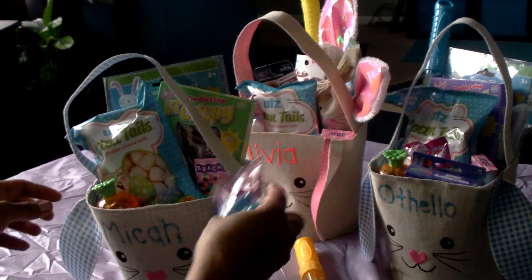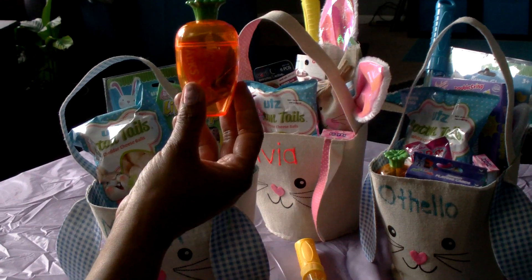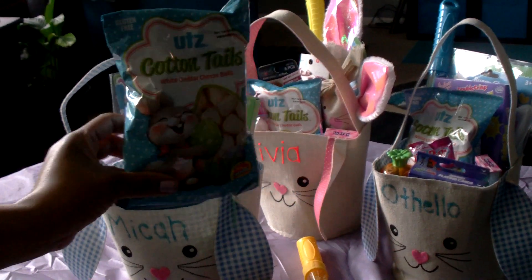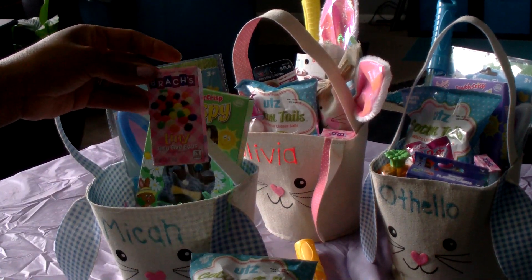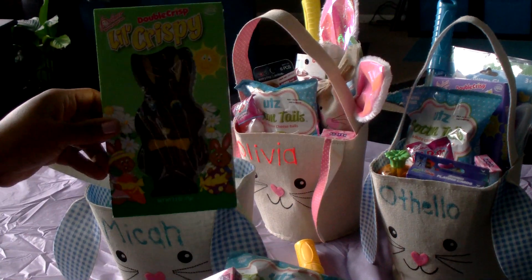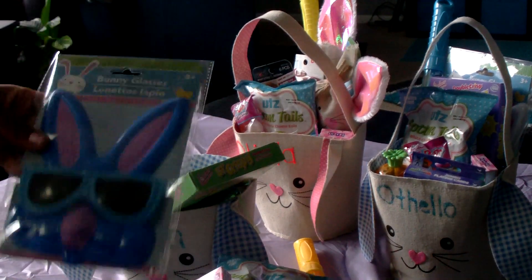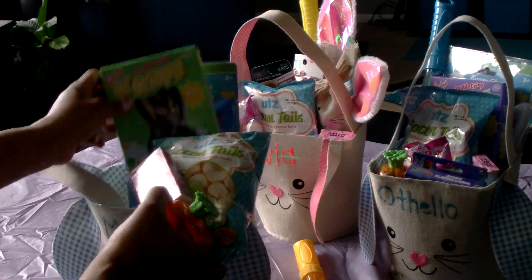I also used the plastic carrot eggs from Dollar Tree and included some fruit snacks. The Cottontails white cheddar cheese balls came from Walmart — I included those for all three kids. Dollar Tree has little boxes of jelly beans and I put one in each basket. They also have a variety of chocolate bunnies; I chose the double crisp little crispy bunny. The grass stuffing at the bottom is from Dollar Tree as well, and I included bunny glasses. That is Micah's Easter basket.